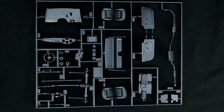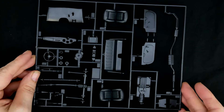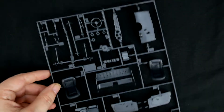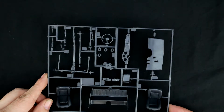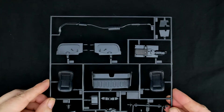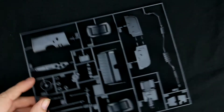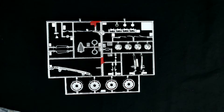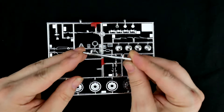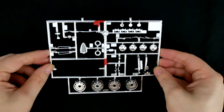Now we'll get started with the parts trees — here's the main big parts tree for this kit. Turning our attention to the chrome parts tree: the bumper has fallen off — this will be the rear bumper I believe — and the rest of the chrome parts tree.